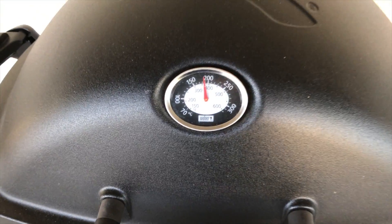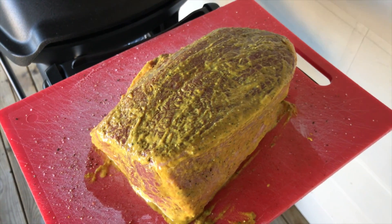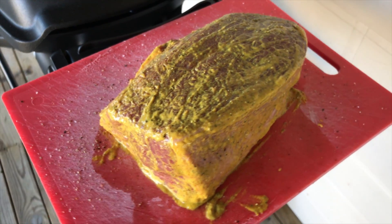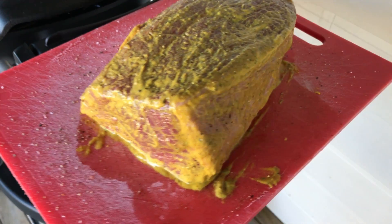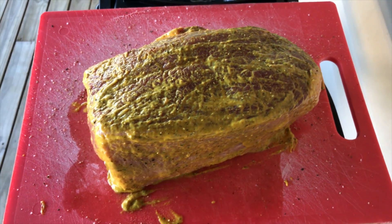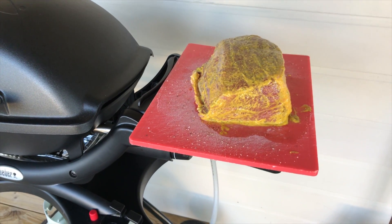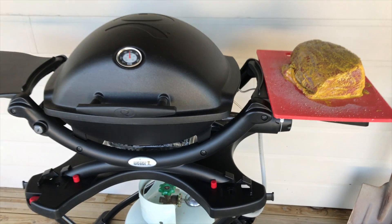Just waiting for the barbecue to come up to temperature. The meat's ready to go — it's a big chunk of beef. We kept it simple: salt, pepper, and American style mustard. As you can see, it's probably a kilo and a half of meat there. The side table has no problems at all holding that.